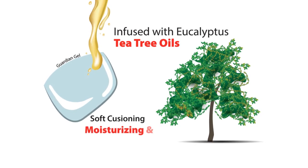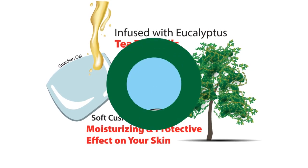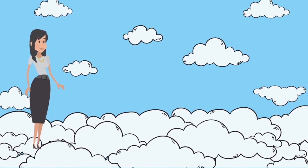The gel layer has soft cushioning, moisturizing and protective effect on your skin, so when you wear them your feet feel like walking on a cloud and your toes so pampered that you won't need another pedicure.